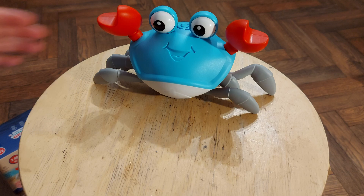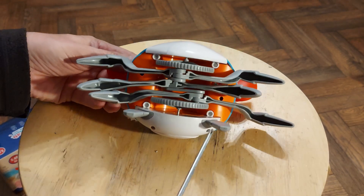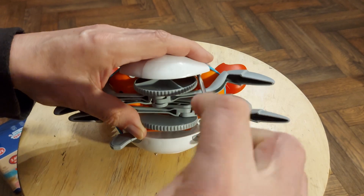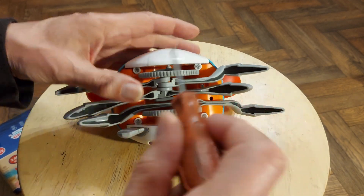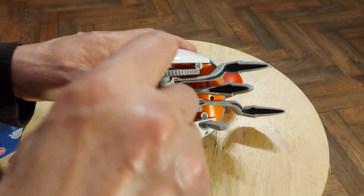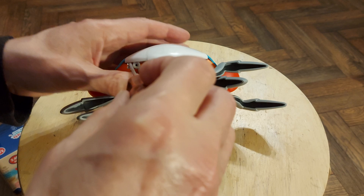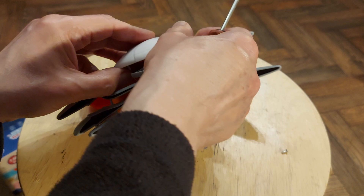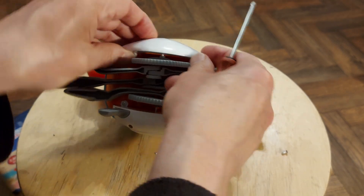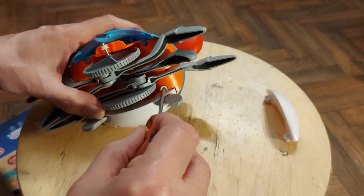So we will take it apart. It is virtually identical to the one I was working on a few weeks back — that was the one that was autonomous, had motion sensors on it so it could tell when it was going to bump into something and it would reverse direction. So at least that means I know how to get in.